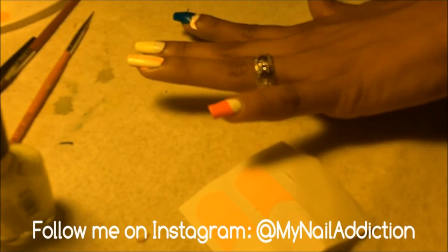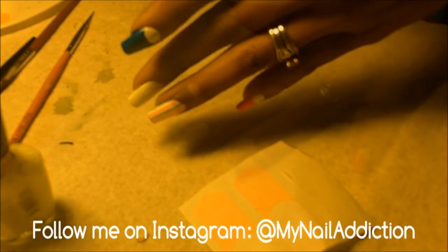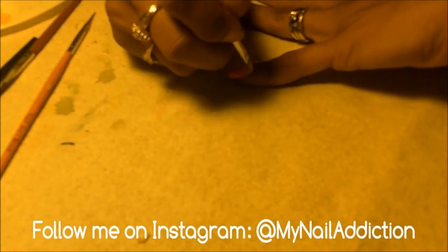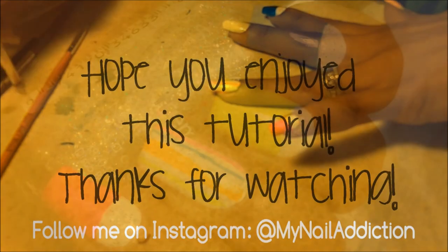Remove all the nail guides and always clean up around your cuticles. I just use a flat brush — I don't have a special brush or anything, I use whatever flat brush I feel like using. I hope you like my tutorial — subscribe and follow me on Instagram at MyNailAddiction.